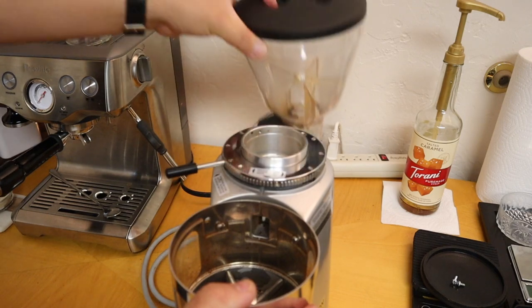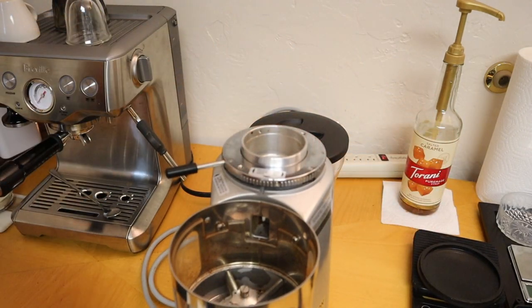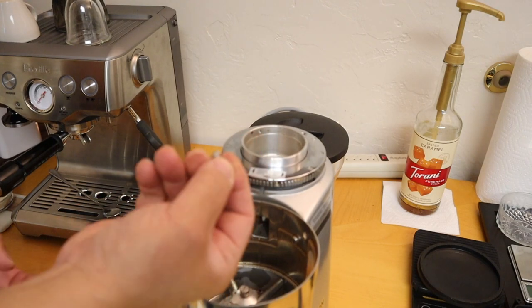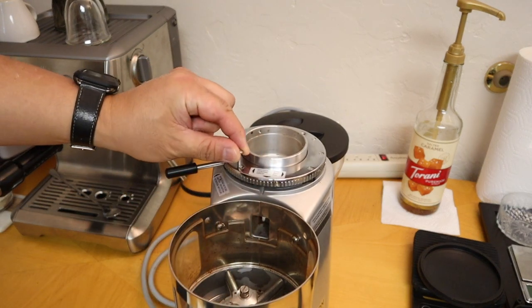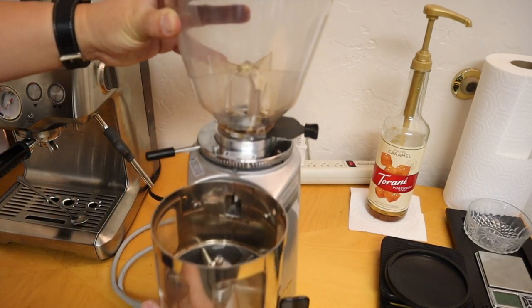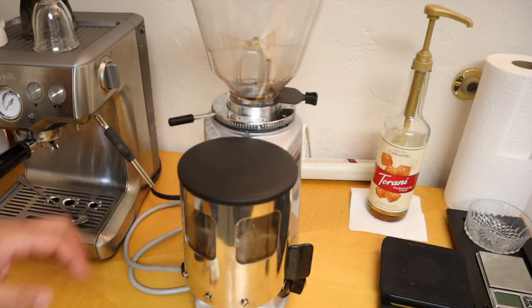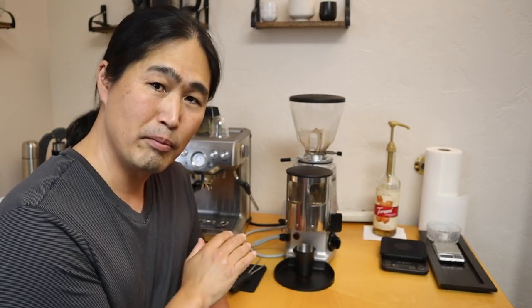Put back in the screw — it acts as a kind of stopper screw. Put it back in, then put back in the hopper on top. As you can see, the Mazzer Mini is very easy to work with and clean as well.